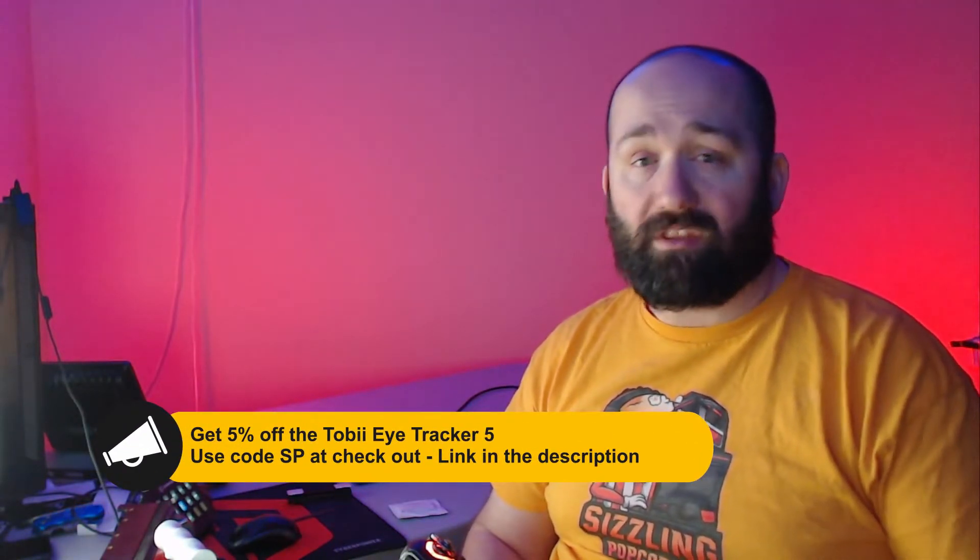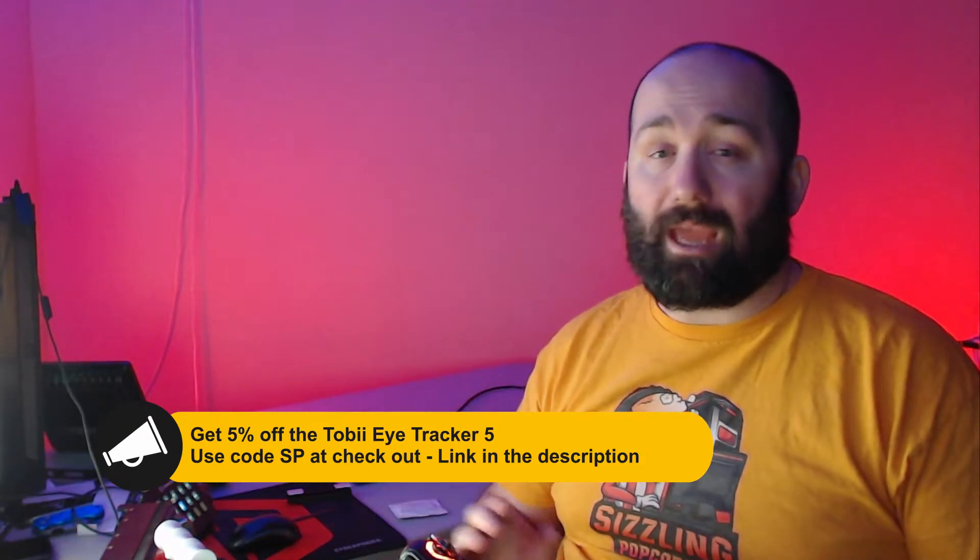What we're going to do in this video is take a look at what's inside the box, how to set it up, and then how to install the programs so that it works well for you inside your game. Let's get started.